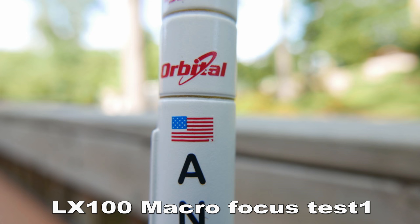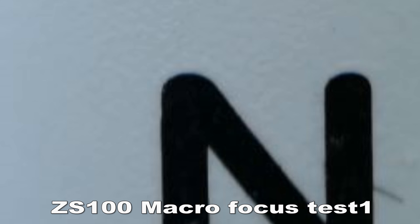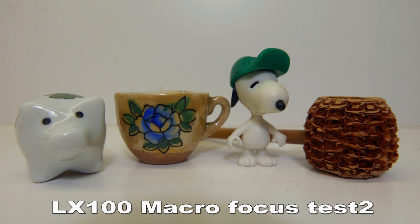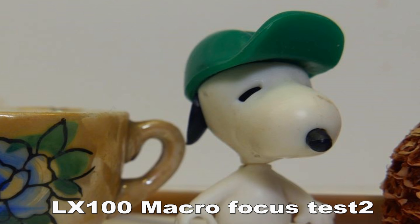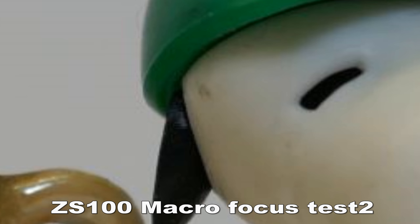The ZS100 has a maximum f-stop of f8. That means when you focus on something in the foreground, the background is going to be a little softer focus than if it had a narrower f-stop. The LX100 had a poor showing on macro focus — it looks okay when zoomed out, but once you zoom in, there's some blue fringing and the focus is soft. The ZS100 had much better focus; it was quite sharp, and when you zoom in, there's only the slightest trace of blue fringing. In another macro test, the results were closer, but the LX100's focus was still a little softer. You can really see the ZS100's advantage of 20 megapixels versus 12.5 megapixels for the LX100.